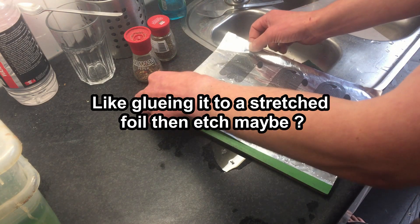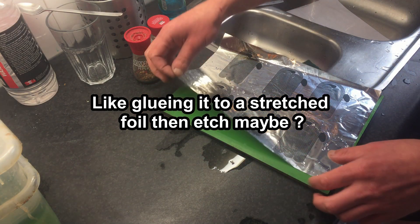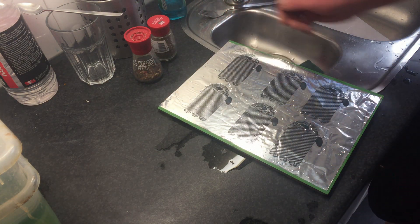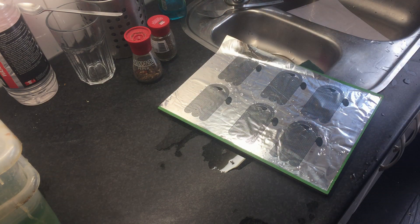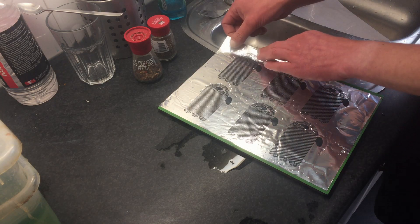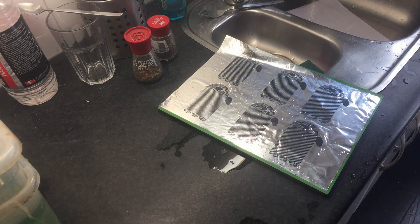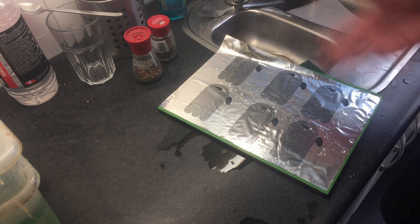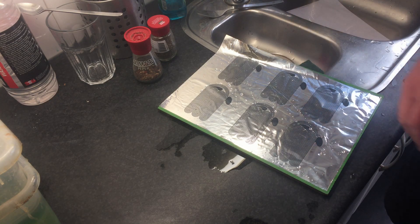So back to my old favorite: pre-laminated foil. I know it's not as thin — one micron is insanely thin. This is 12 times as thick, which is ridiculous. But I wish I had a version of this in 6 micron, and I don't.